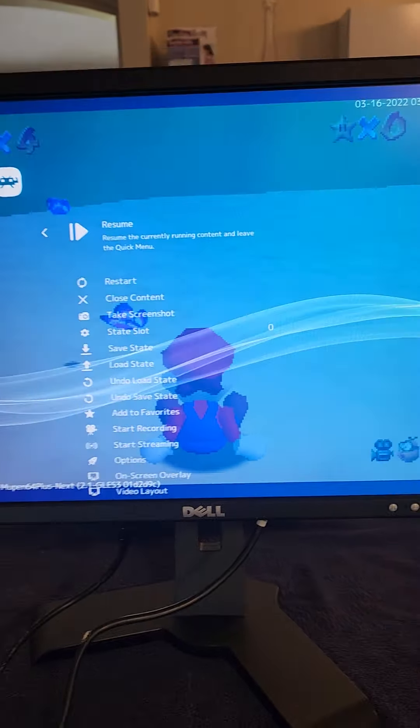If your left, right, up, and down controls are not working on Mario Brothers on Nintendo 64, this is how you fix it. On your control panel, you're gonna push the top middle button and the coin button at the same time while you're in the game.